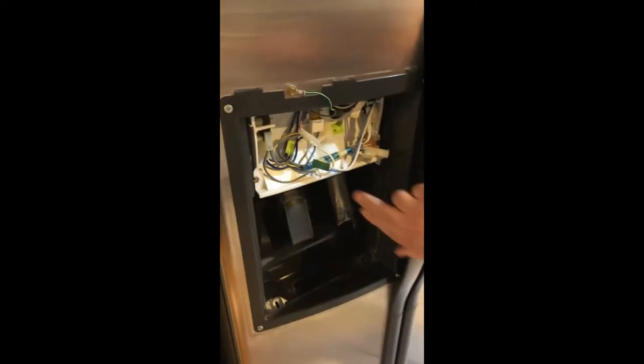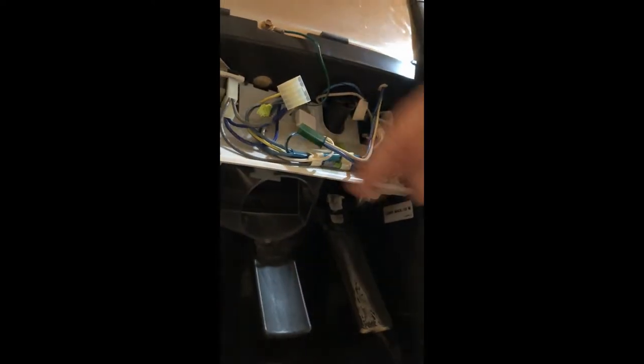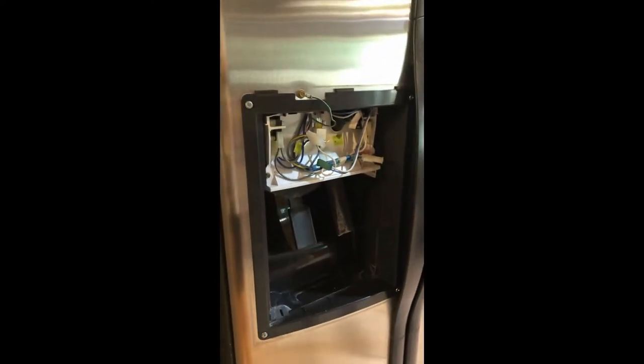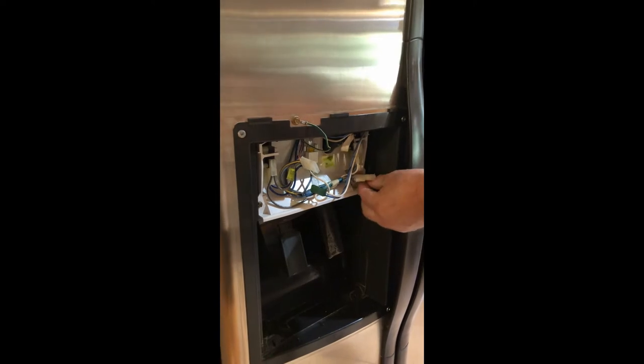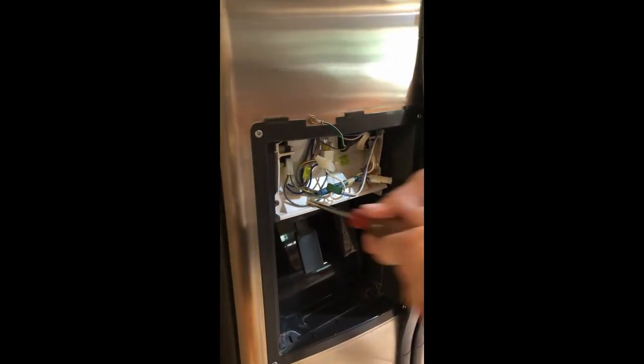So what we're trying to get at is up under here. We're going to go ahead and take off these screws and get this panel out of the way. I've got a nut driver here — this is a quarter-inch nut driver.